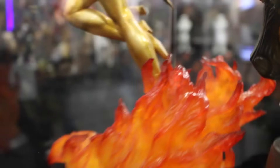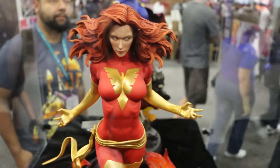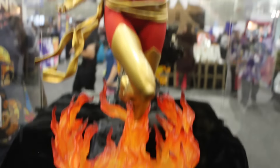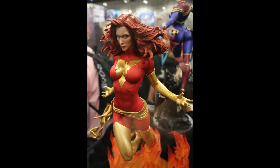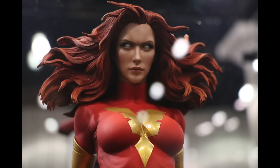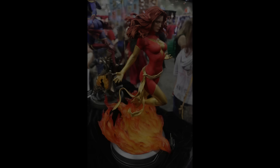Great piece. This is awesome. We got her way back here. Good job, Faisal.